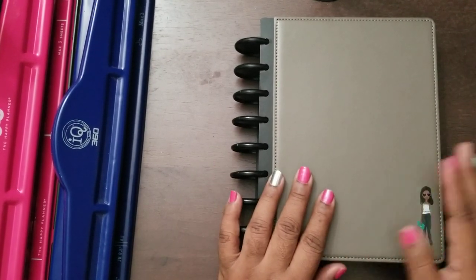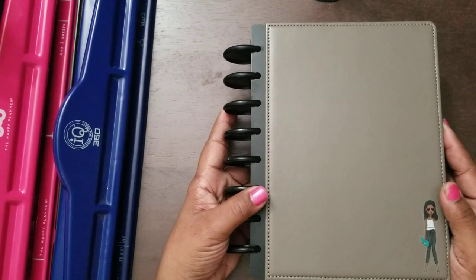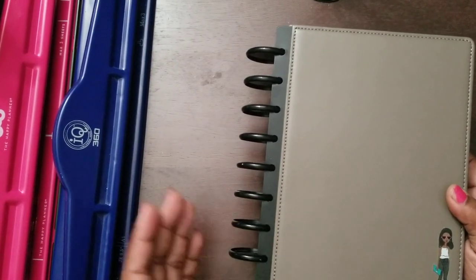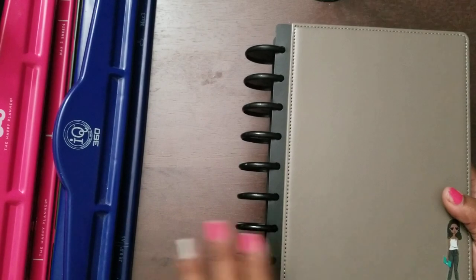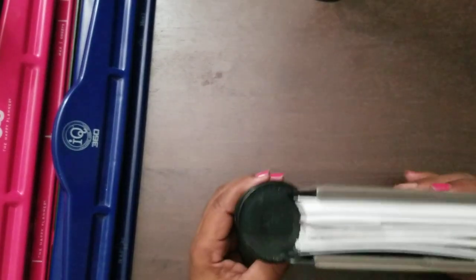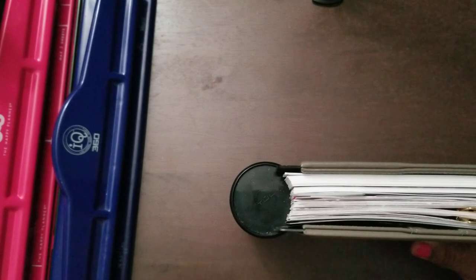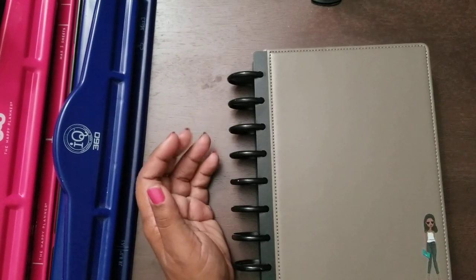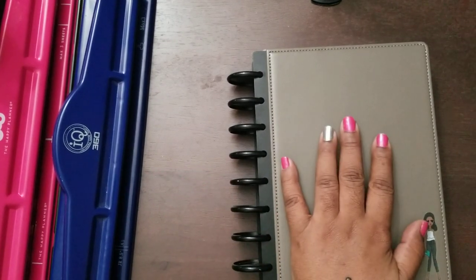So without further ado, this is the tool planner - my new addition to my planner family. I did share a previous video on all the items I bought and how I found out about it. The lady at my job who showed it to me had bought these rings, and she had the smaller rings - the one inch - and she didn't want these bigger ones. We swapped, so that's how I got these big two-inch rings. I'm finding out that where she's located they have more in different colors.